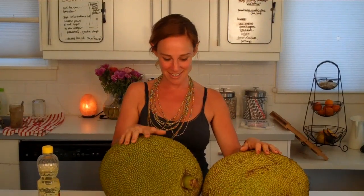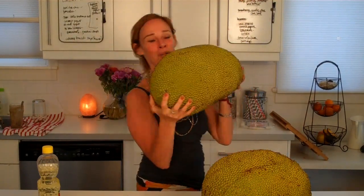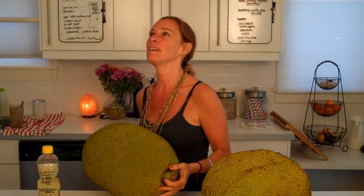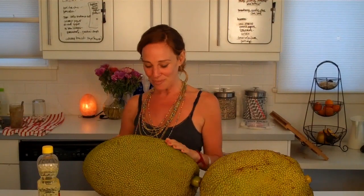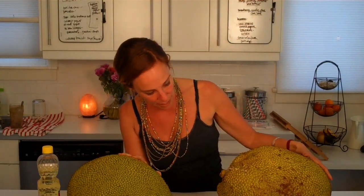Hi everybody, it's Dara and I'm really excited to share this with you. Guess what this is? It's not durian — this must be 27 pounds of a fruit that was grown in Mexico. It's called jackfruit and it smells like Juicy Fruit gum, and supposedly that's where Juicy Fruit got their flavor idea from jackfruit. I have two of them.